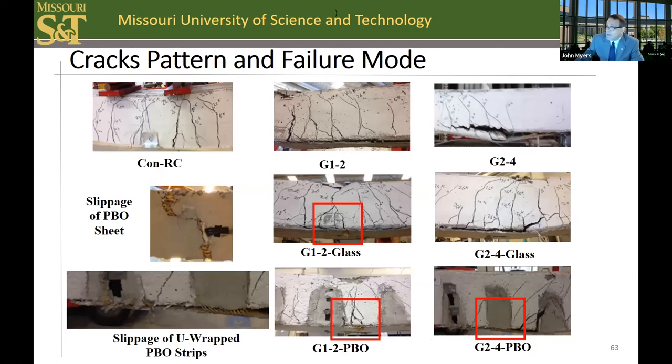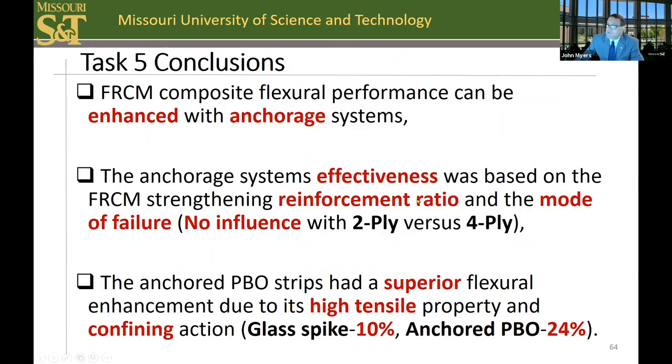For the two-ply system with a slippage failure, the anchorage detail is less effective due to the failure mode. However, with the four-ply system where debonding failure occurs, the anchoring system shows effective results with improvements of 10% and 24% respectively, as well as an improvement in ductility. The FRCM composite flexural performance can be enhanced with these anchored systems, but the effectiveness is based on the FRCM strengthening reinforcement ratio and mode of failure. The anchored PBO strips had superior flexural enhancement due to their high tensile properties and confining action.